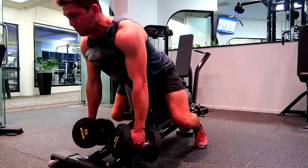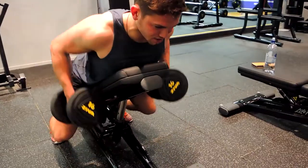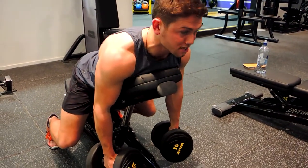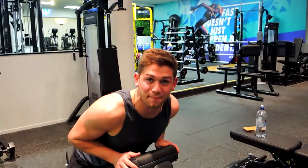Retract through your scapula, chest is up, and you're just rowing to your hip and controlling it back down — always keeping that scapula retracted as much as possible through the entire movement and ensuring you're not hunching. That is the dumbbell chest-supported row.